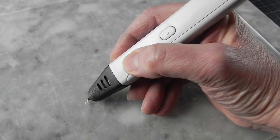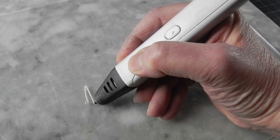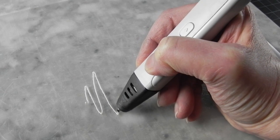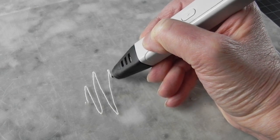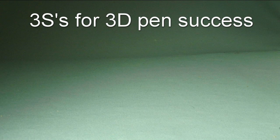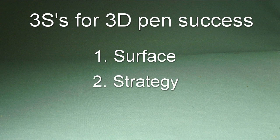Now you are ready to start drawing. For success in your 3D pen work, you will need to pay attention to what I call the three S's for success. Let's look at them: Surface, Strategy, and Stability.